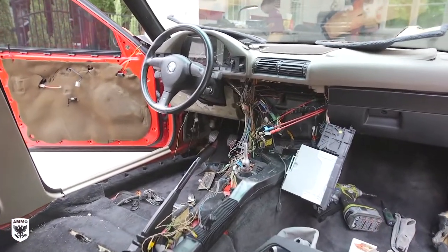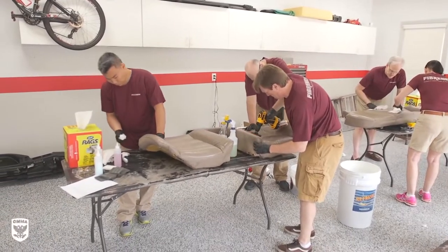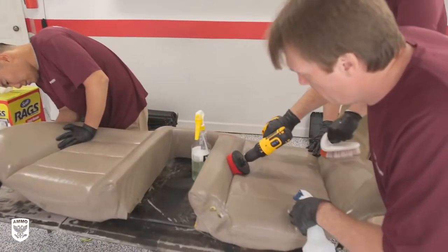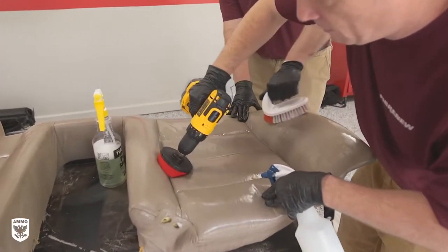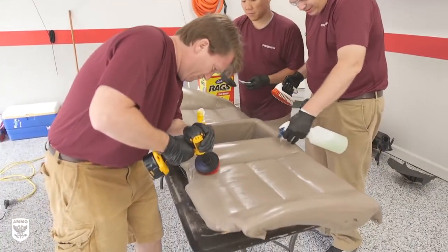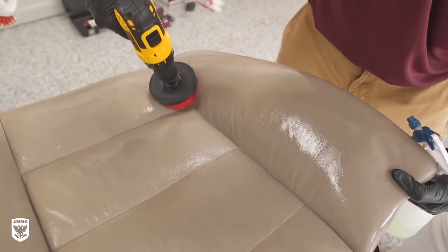With all the parts out of the car and on various tables, step two is a serious cleaning. All the parts are scrubbed with Fibernew's concentrated all-purpose cleaner to remove surface dirt and contaminants. A power drill with a nylon brush can be helpful here, but I wouldn't recommend this level of aggression as a regular maintenance technique.